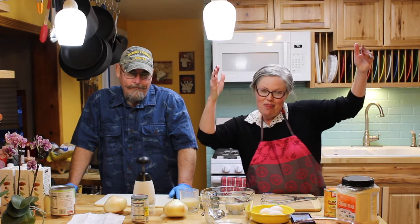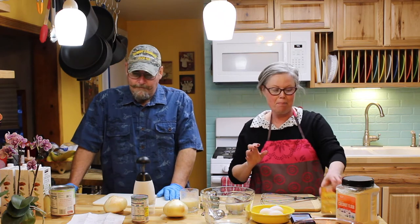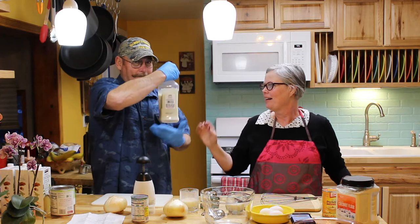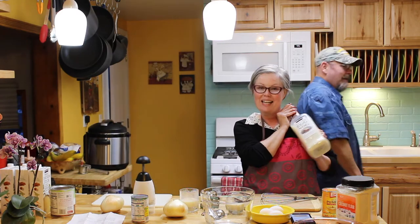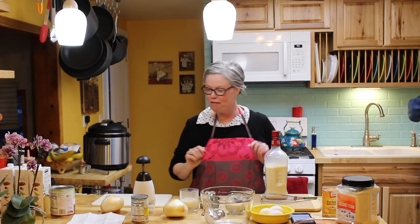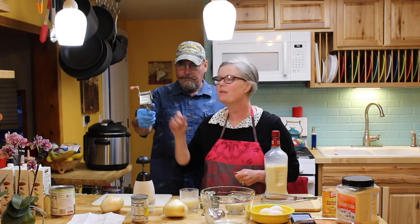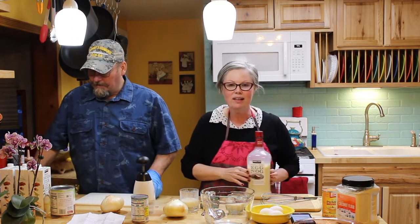Welcome to our Thanksgiving special! On this half of the counter I am making keto crustless pumpkin pie, and he's making green chili the easy way — the man way. As you can see, we're drinking Kirkland eggnog with the brandy already in it. It's really good. We even have a fancy nutmeg grinder. So this is Drunken Thanksgiving.